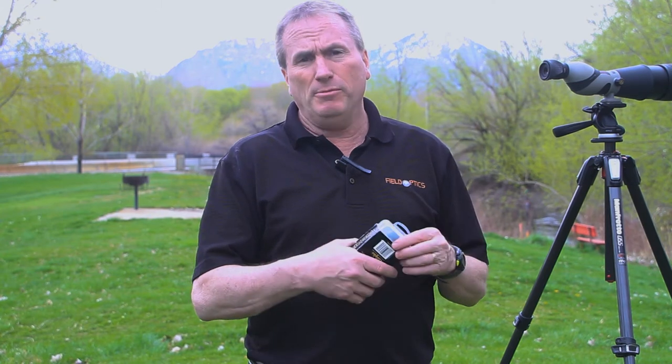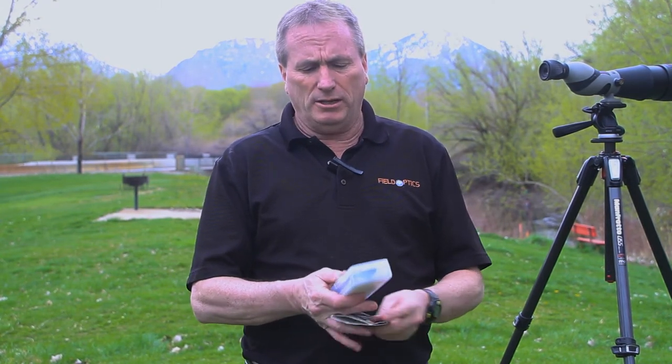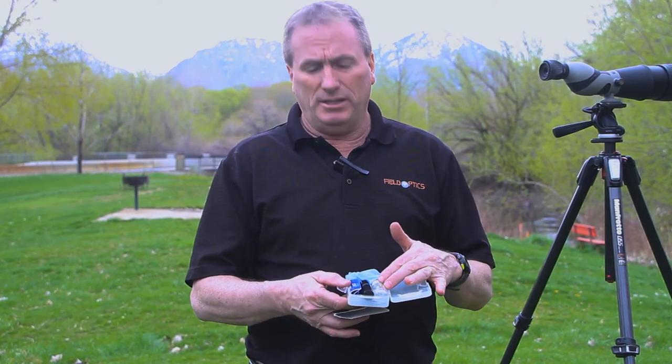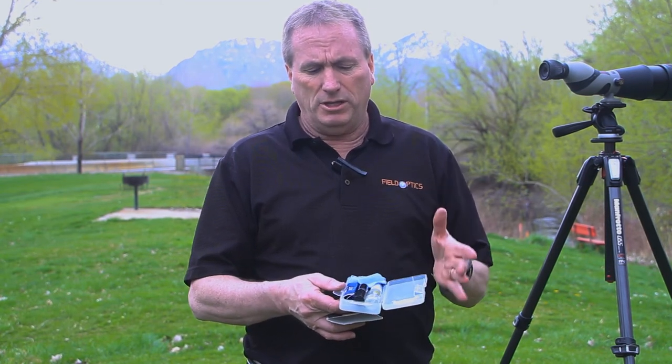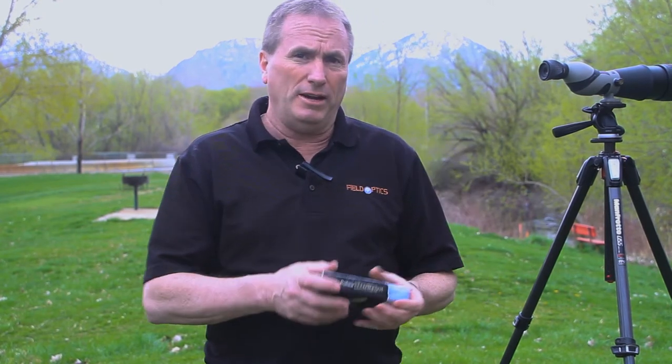Now I'd like to introduce a really cool miniaturized lens cleaning kit. Here in my hand is a very traditional kit purchased at any store. It includes some kind of a container, and the contents include a bottle of lens cleaning solution, a lens cleaning brush, a microfiber cloth, q-tips, and other items. It's a great kit, great to have in your truck, great to have in your home, but probably not so great when you want to hike up to the top of that mountain.